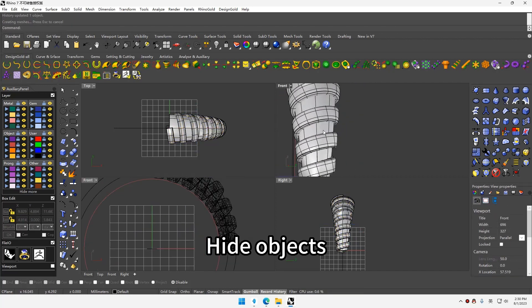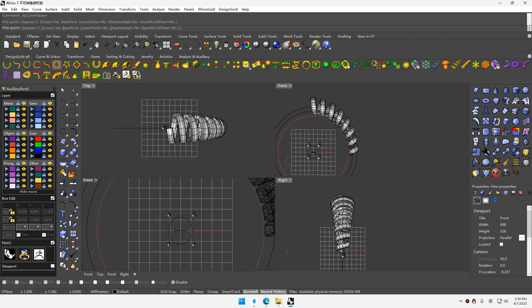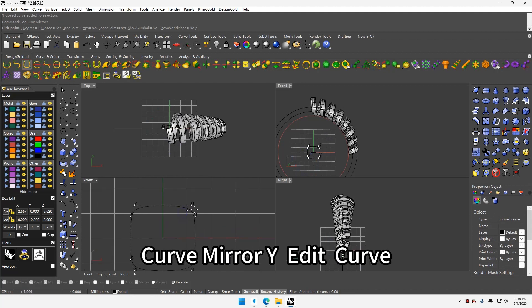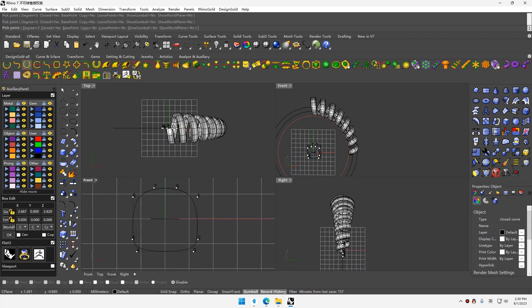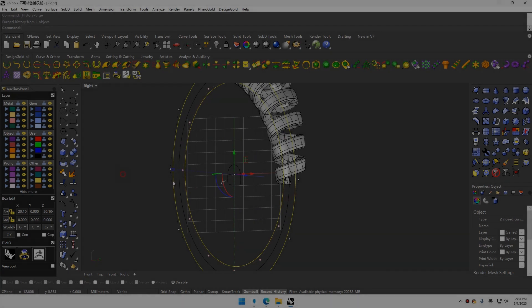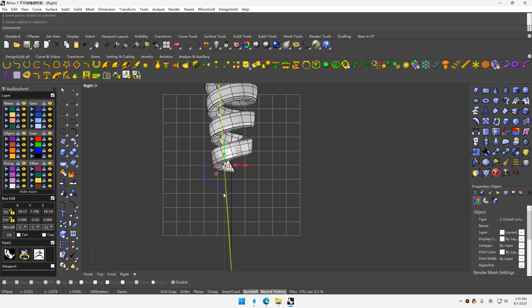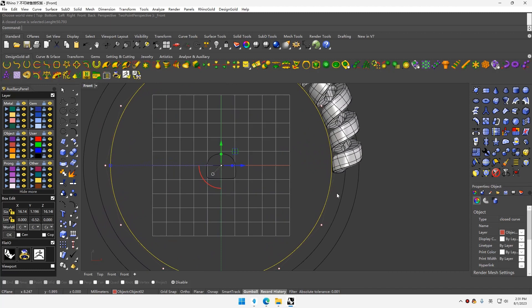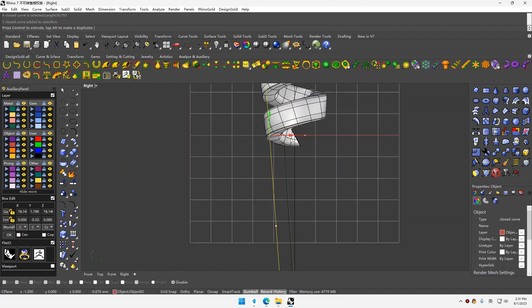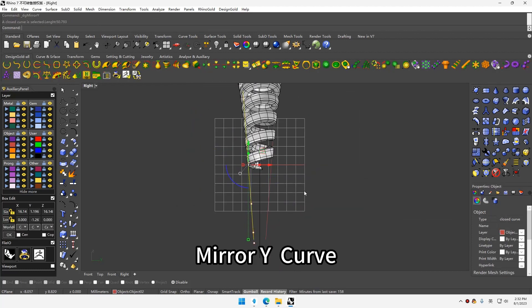Hide objects. Curve square. Curve mirror while edit curve. Use good profile. Curve square. Curve square. Curve square. Mirror while curve.